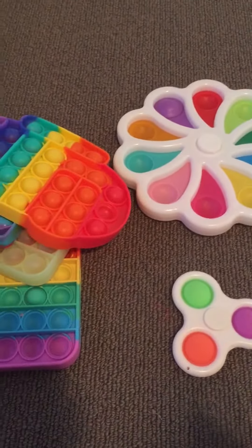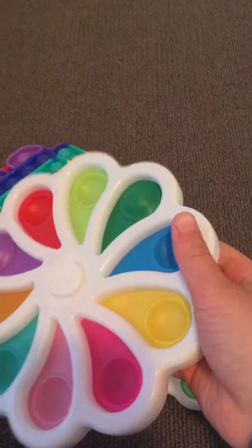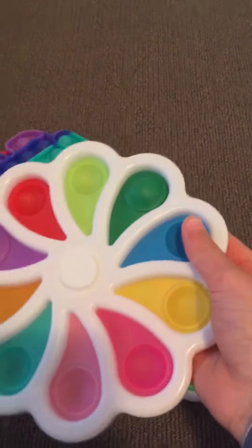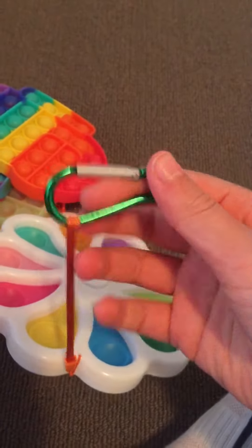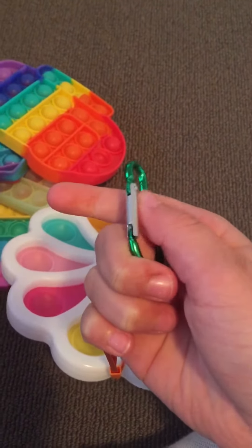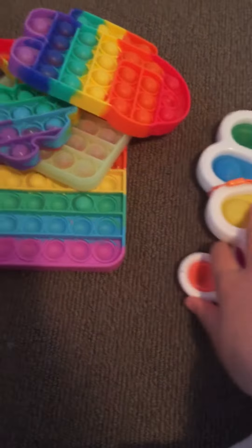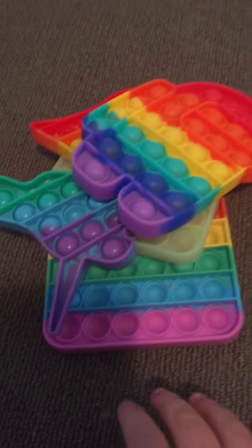Next up, we've got this jumbo popper and it spins too, so you can spin it on your airplane table. It has a little keychain hook so you can hook it onto your backpack as well, so you can have double poppers. This is a theme of poppers.